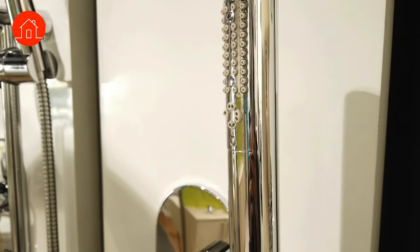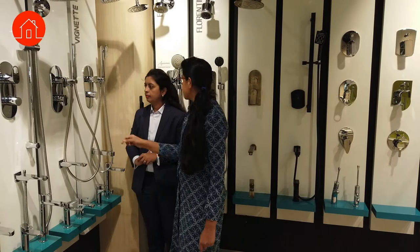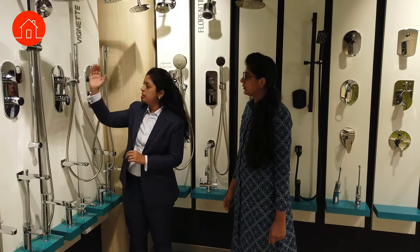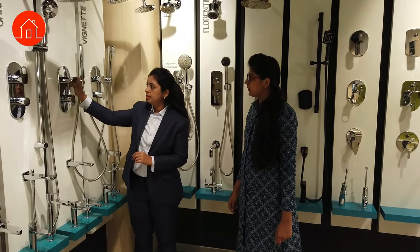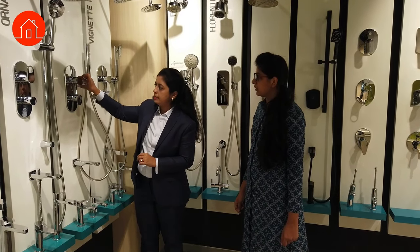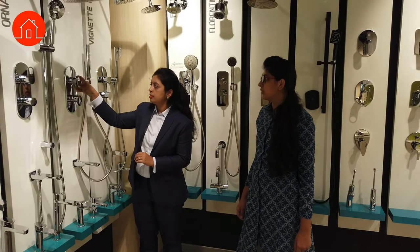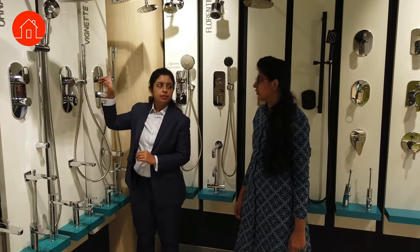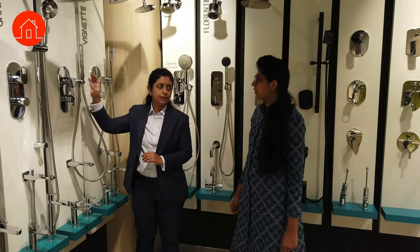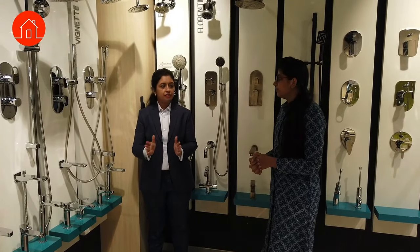With a three-outlet option you have a hand shower as well. If I want to use spout and hand shower at the same time: with the knob, one is spout, two is shower, three is hand shower. When you place the knob between one and two, spout and shower operate together. Similarly, between two and three, shower and hand shower operate together — so two options can operate simultaneously, though pressure and flow will be reduced since water is diverted to two outlets.